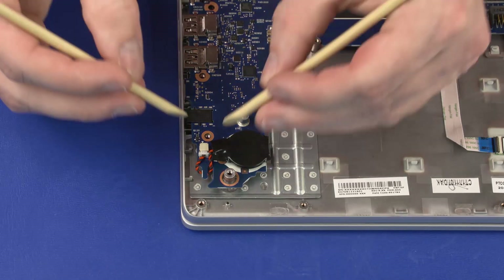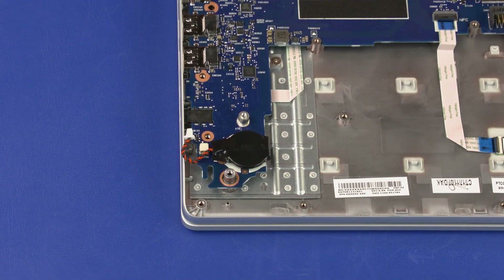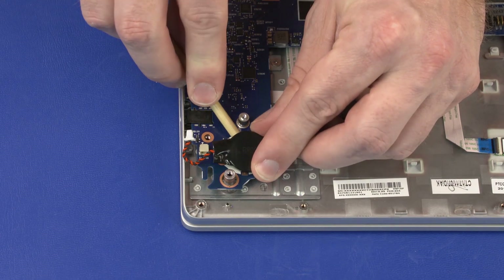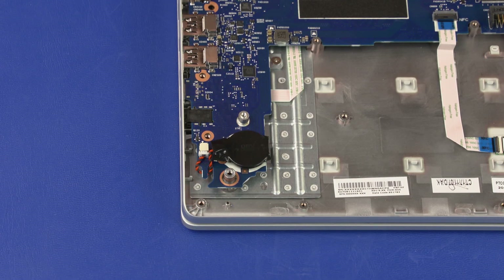Removal: Disconnect the RTC battery cable from its connector on the system board and remove it from the notch in the system board. Using a non-metallic flat-plated tool, carefully separate the RTC battery from the adhesive that secures it to the system board. Reverse this procedure to install the RTC battery.